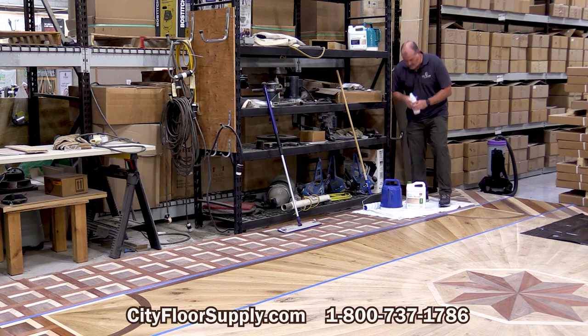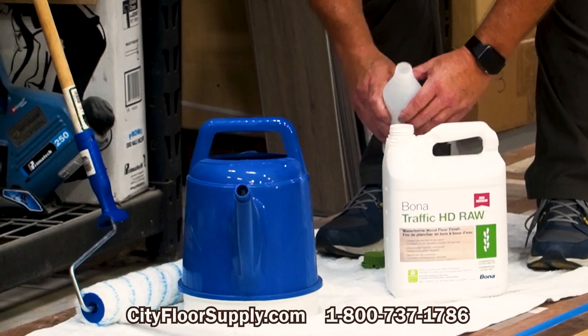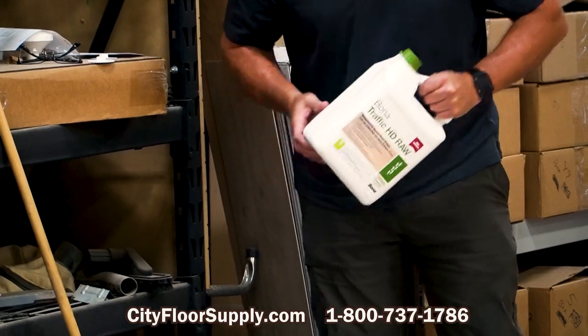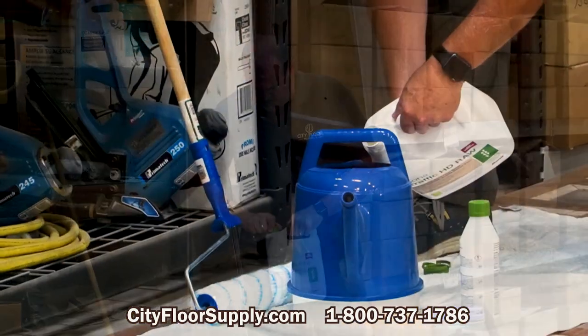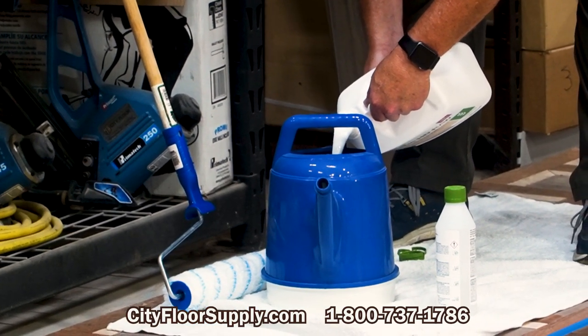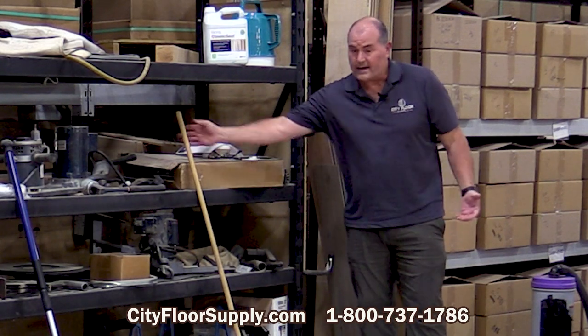Alright, so I'm just going to add the catalyst here. This product is also going to have some natural anti-slip qualities to it, which is going to be great for a commercial setting as well. You could work right out of the jug, but we have great defoaming qualities to this product, which is why it can be rolled.